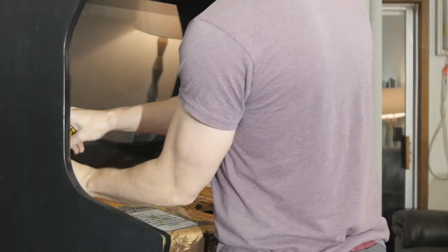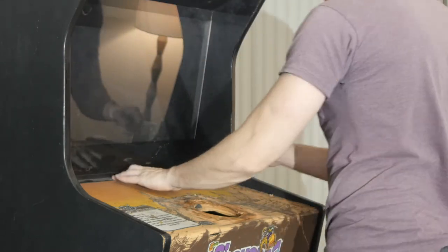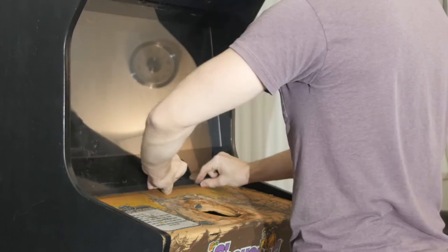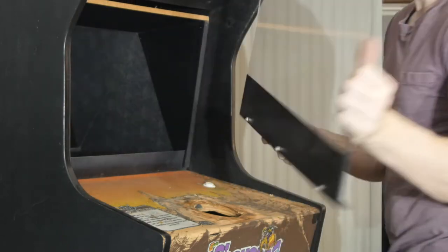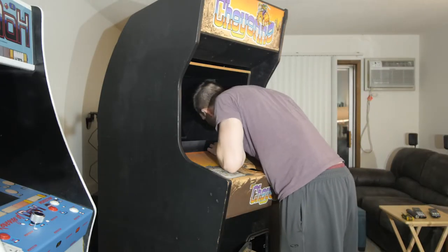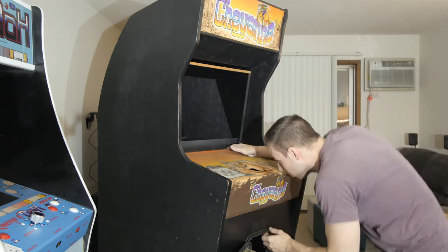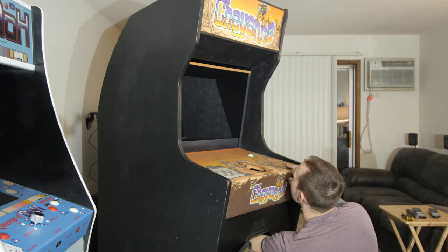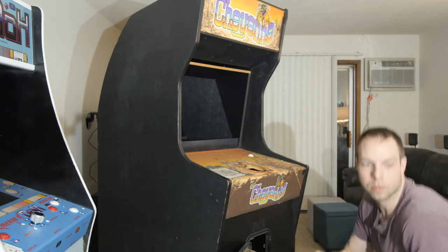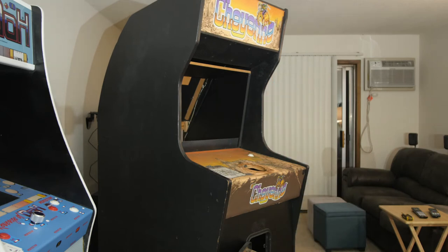Now I'm pulling off the plexiglass for the bezel. This is not an original bezel — a lot of Cheyenne games I've seen are completely missing the original bezel, which has really pretty artwork screened on it. No one reproduces those, so they're tough to come by. Whoever had this before me replaced it with a plain piece of plexi and painted black on it, likely just to block some of the light spillage from the marquee at the top and from the monitor. The monitor actually sits on the other side of the control panel facing up, reflected by a mirror.